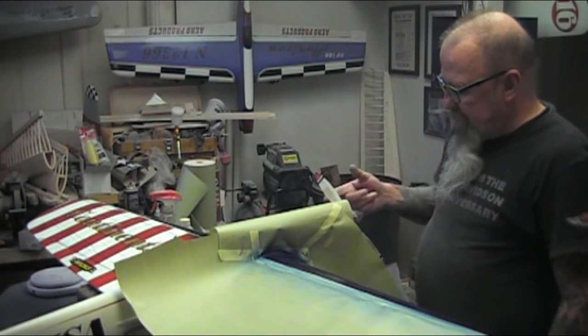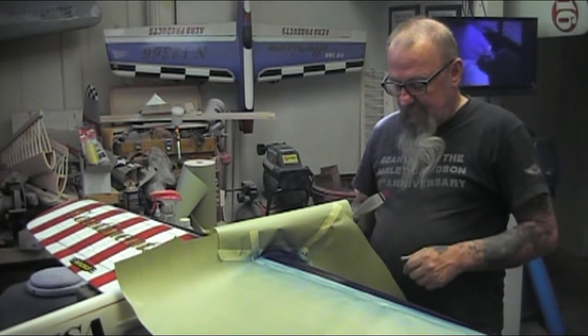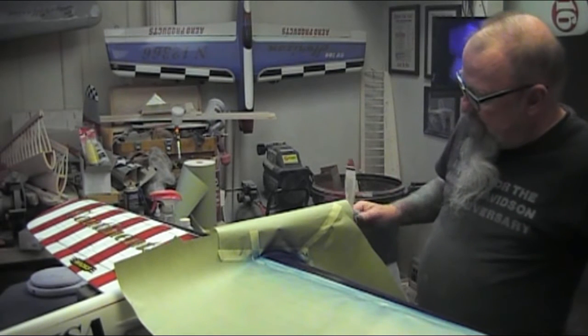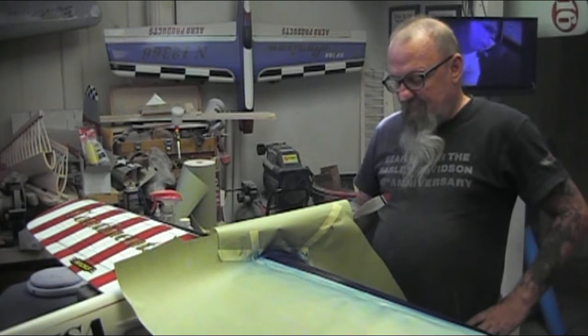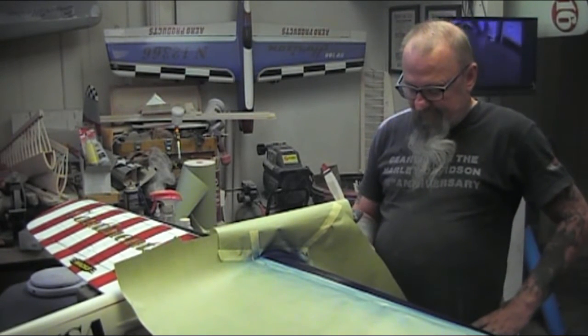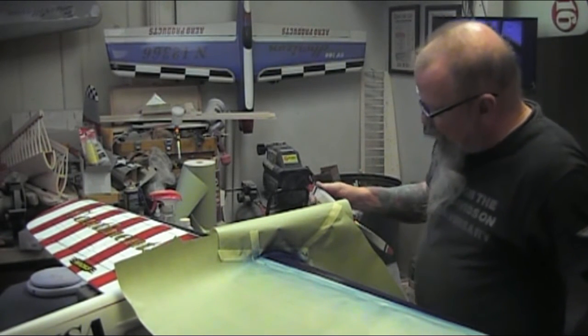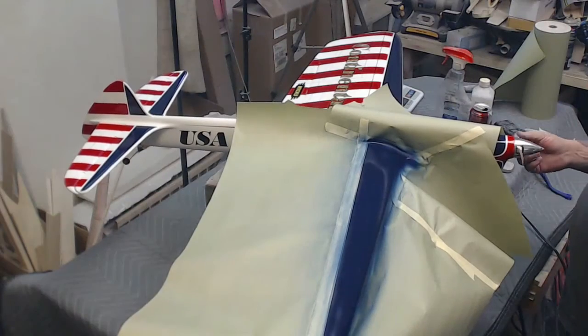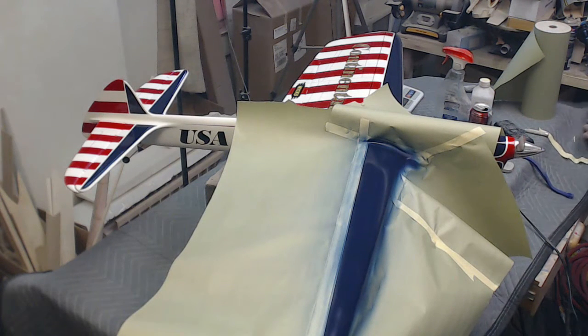I'm going to grab the prop wrench and take this propeller off and put an 11.6 EW on it. I won't worry about painting this right away. However, it does look cool — nobody does that hardly anymore. This is reminiscent of the late 60s, early 70s, where everybody painted their propellers. We'll give it another coat here.